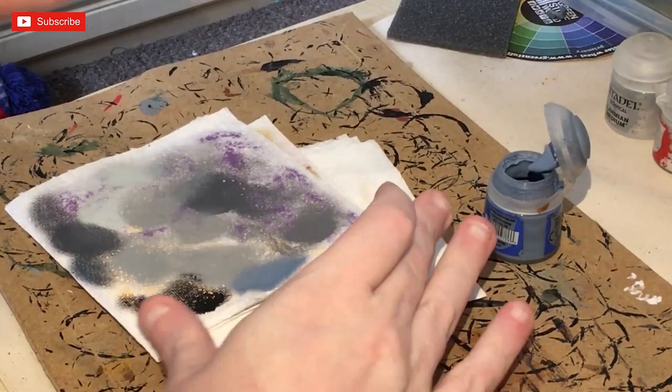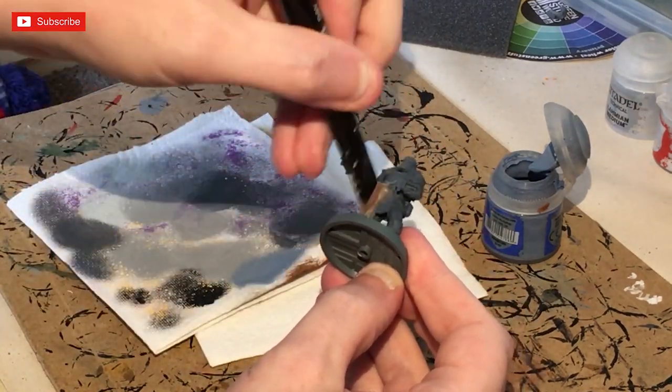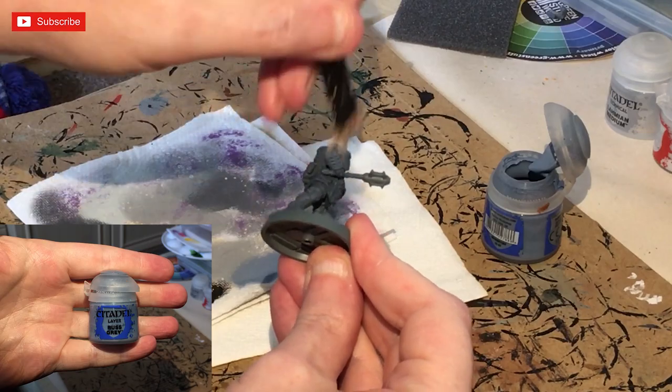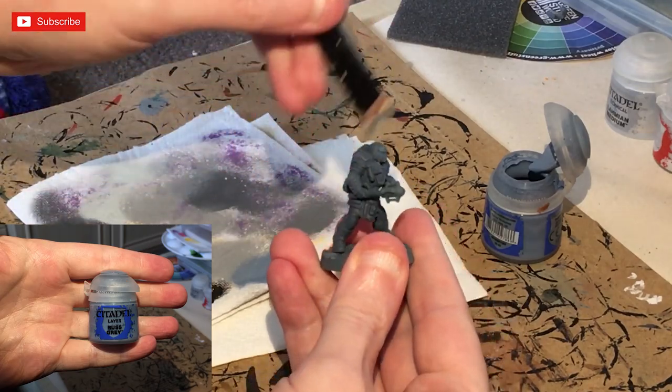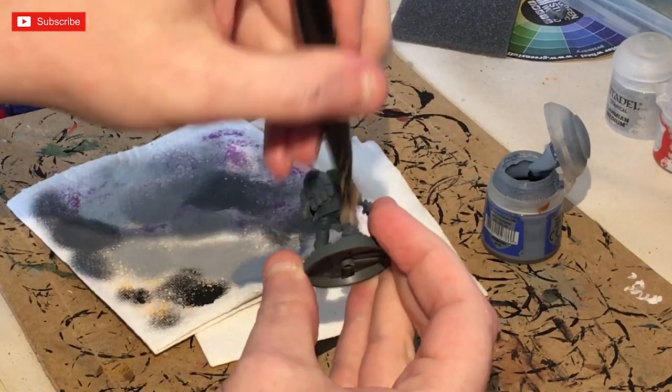Once your Dark Reaper has dried, we're going to get on to the dry brushing. I'm using a large dry brush with Russ Grey, and I'm going to dry brush the entirety of the model with this paint. This is going to give us a great base to go off on.